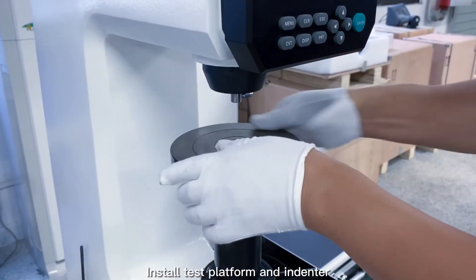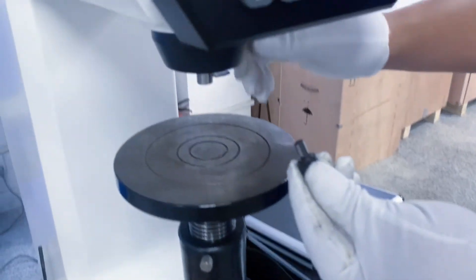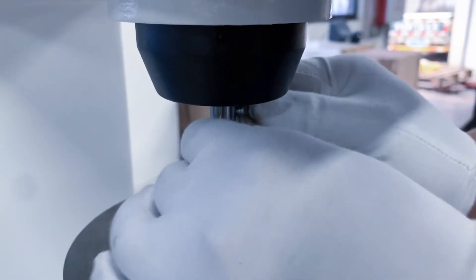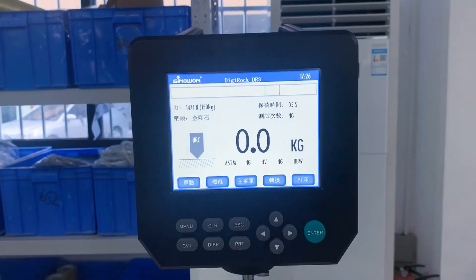Install the test platform and indenter. Completed.